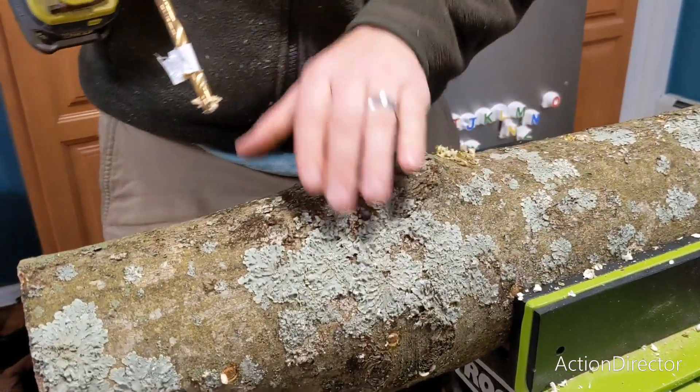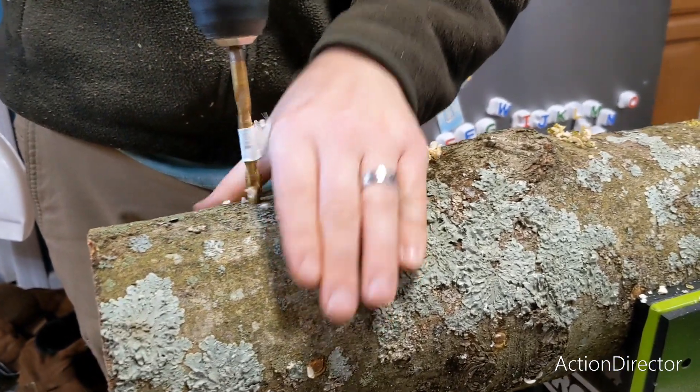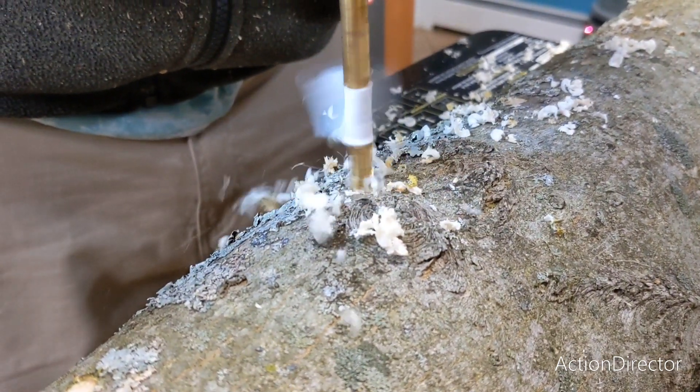Here my husband is using a 5/16th drill bit and is measuring 4 inches apart using his hand. He has his drill bit marked at 1 inch with a piece of tape. Now he is drilling the holes for the spore plugs. We fit six plugs spaced 4 inches apart in each row.